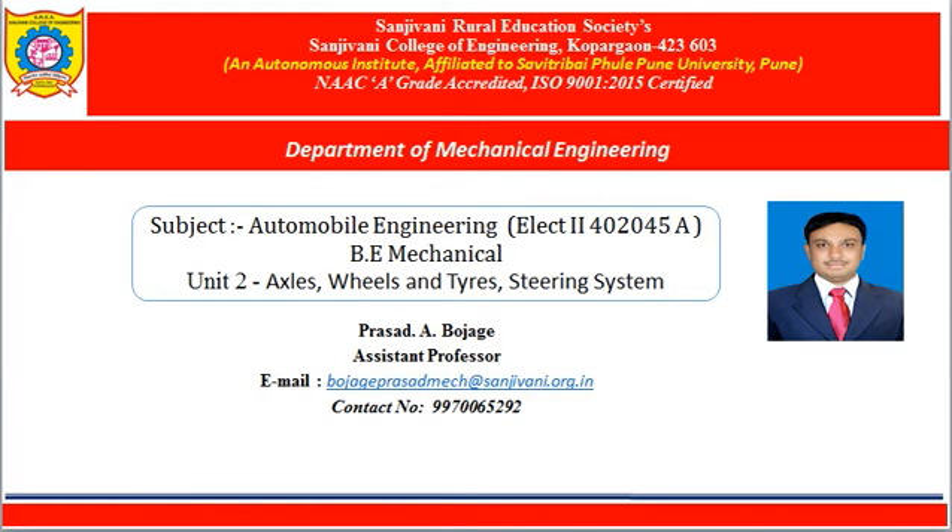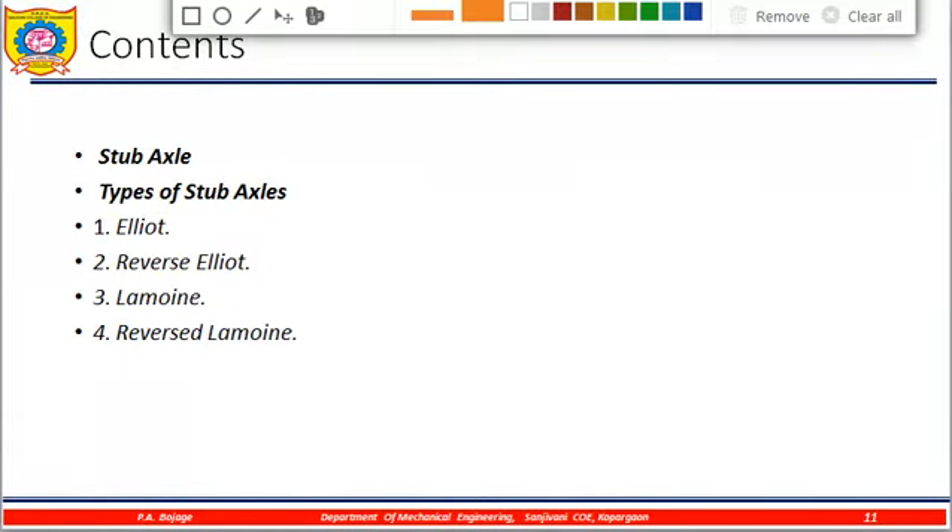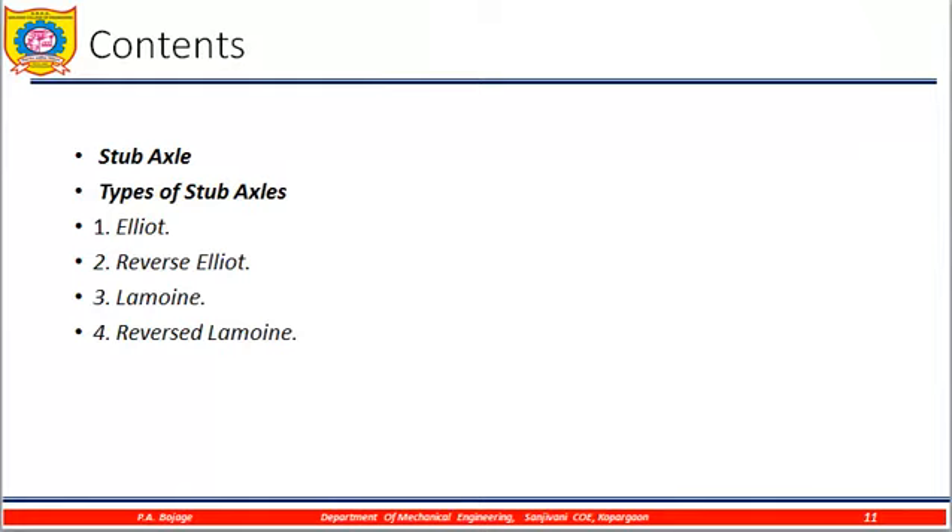Hello friends, welcome back to this subject: Automobile Engineering, Unit 2 — Axles, Wheels, Tires and Steering Systems. In today's lecture, we will discuss stub axles: what is the stub axle, and the types of stub axles — Elliot, Reverse Elliot, Lemoine, and Reverse Lemoine.